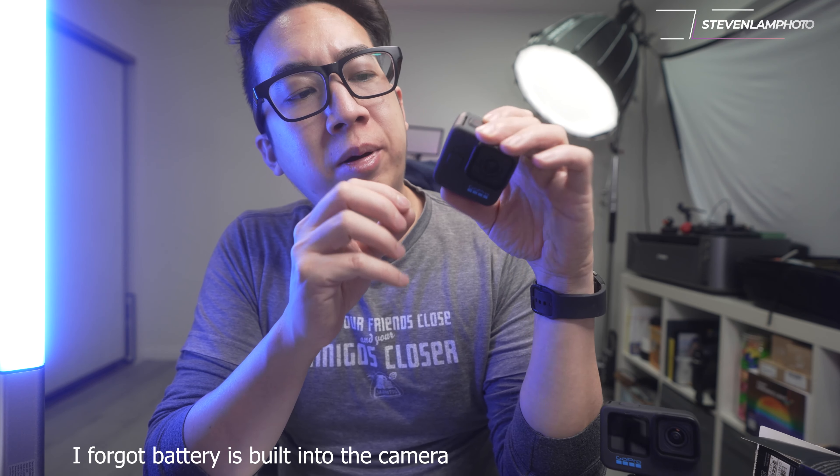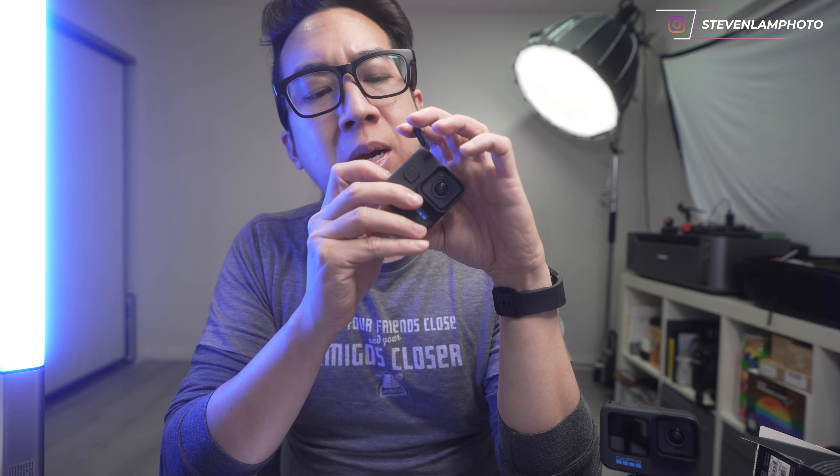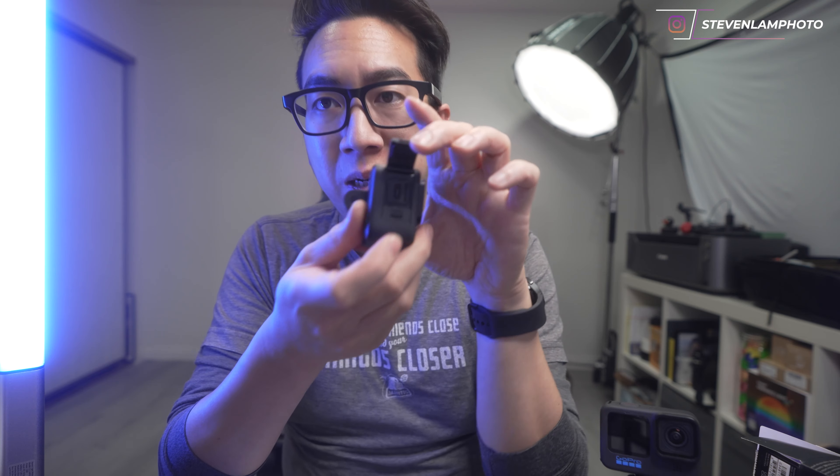The battery compartment is different — you select this and then it lifts open, so it's a lot easier. It's powered by USB-C and has a micro SD card slot on the side. This part right here — I believe this one does come off, so you can also take this flap off if you have some accessory to record sound.